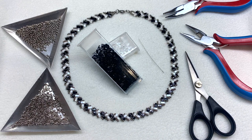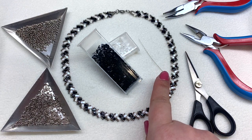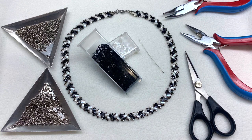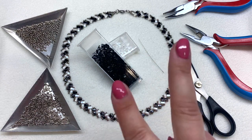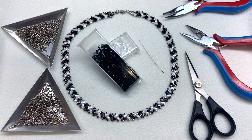I'll be leaving a full materials list right down below the video as well as links to where you can find all of these products. I'll be using two different colors of half tilas, some 15-0 and 11-0 seed beads, a size 10 beading needle with six pound FireLine beading thread, scissors, jewelry pliers, two wire guards, two jump rings, and a lobster clasp. Go ahead and collect your materials, thread your beading needle with the amount indicated below, and we'll jump into this half tila necklace tutorial.